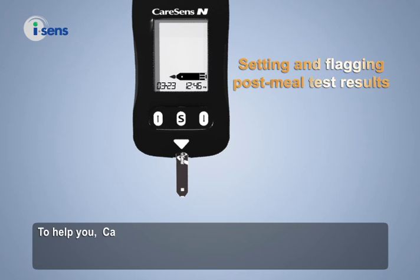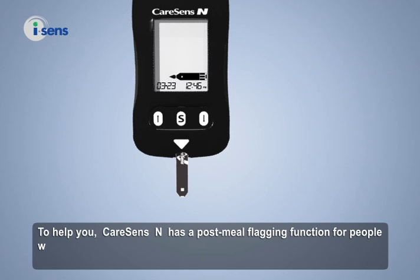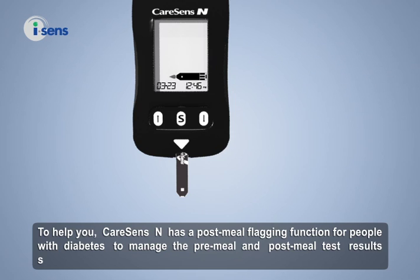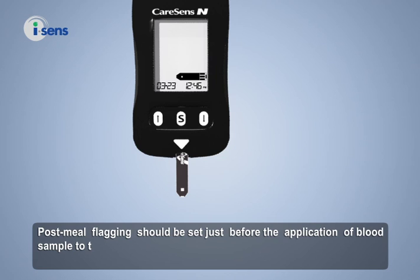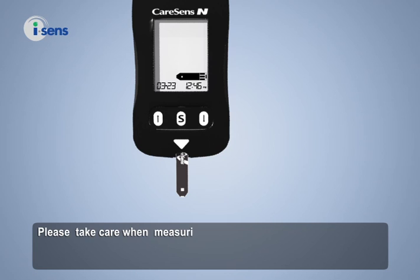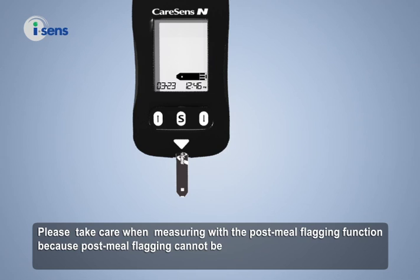CareSense N has a post-meal flagging function for people with diabetes to manage pre-meal and post-meal test results separately. Post-meal flagging should be set just before the application of the blood sample to the test strip. Please take care when measuring with the post-meal flagging function because post-meal flagging cannot be deleted.